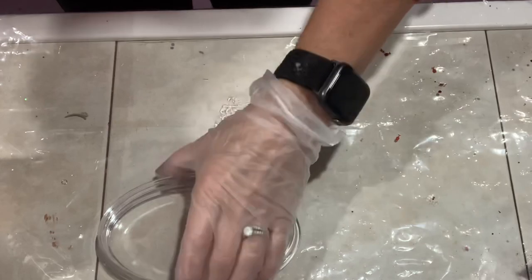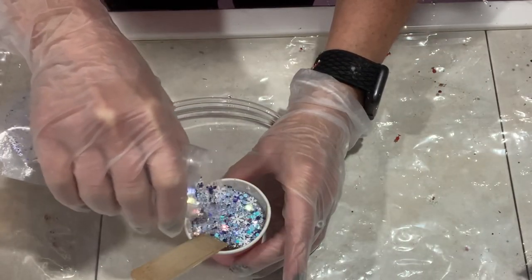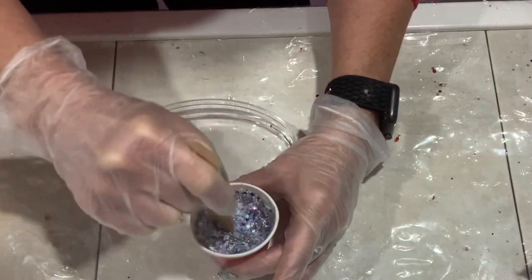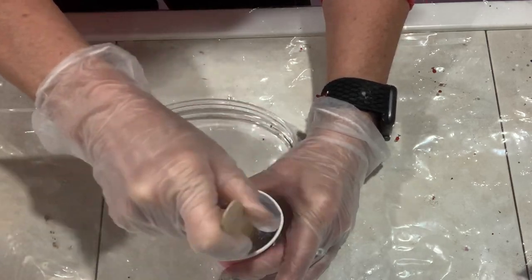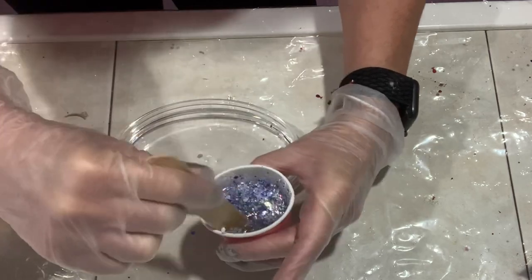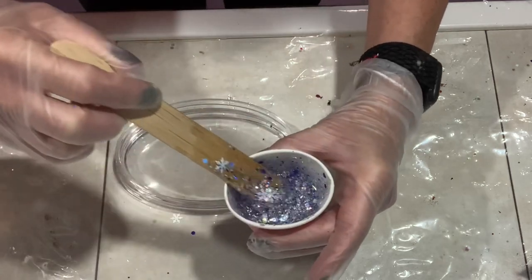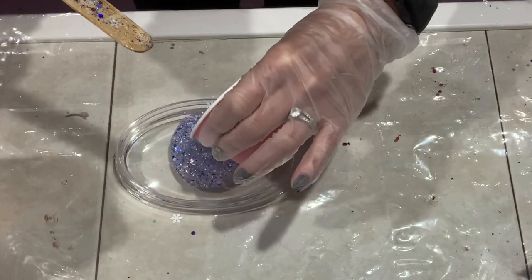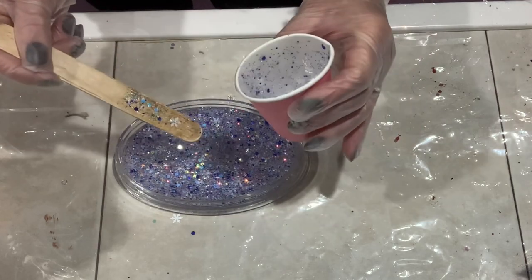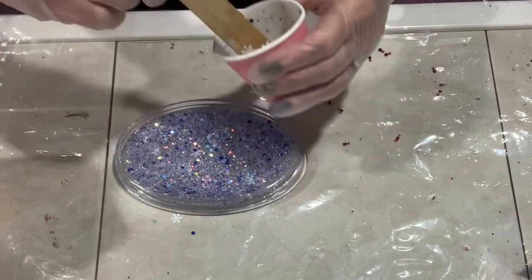I'm going to pour resin on the backside of it. I mixed up 40 ml of epoxy and put in this glitter — I think that's the Winter Wonderland. I'm just going to mix it up. I don't want it to be really super dense, so I don't put in so much that you can't see through it. I want you to be able to see all the different colors and flakes in there, because there are some snowflakes and different colors.